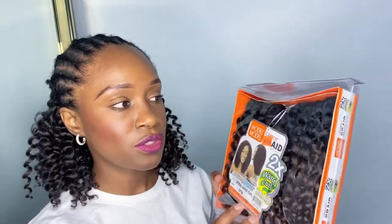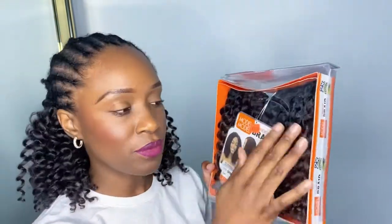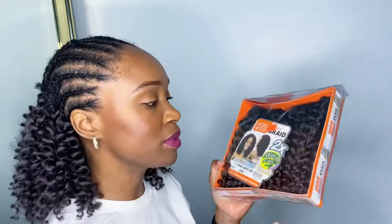This is color number four. I have another pack that is OT30, which has black on top with a brownish color at the bottom. I'm going to use it kind of like highlights because the rest of the packs are all number four, so I'm just going to be spreading these randomly throughout my hair.